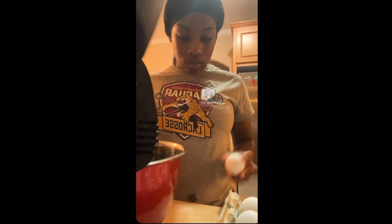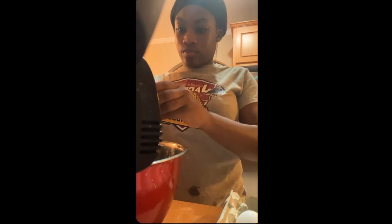Now I'm adding more eggs, but these are the white eggs because I ran out of the other ones — but it really doesn't matter.